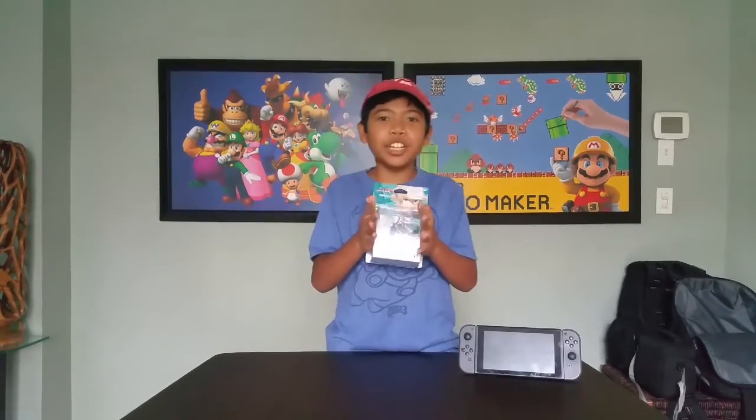Now, I hope I do good at unboxing these because the ones that I unboxed with Bayonetta and Rob, those were terrible. Now let's unbox it.